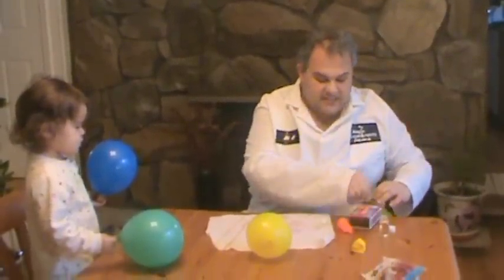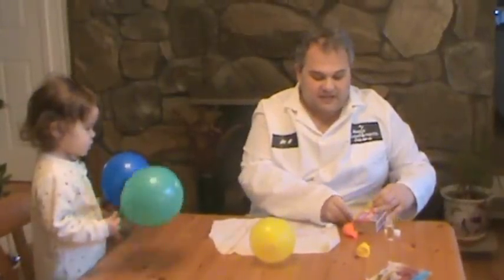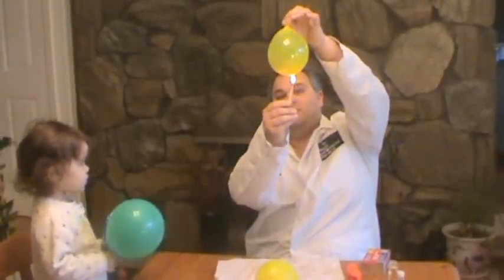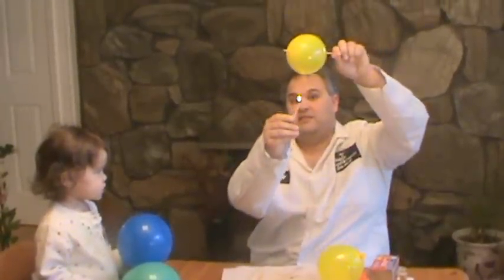Now look what happens when I do it with an ordinary balloon, like the yellow one. I'm going to light the match again, one more time. As I put the flame to the water balloon, the water insulates it so it can't pop. Now look what happens with this one when I pass the skewer through — it pops the balloon.